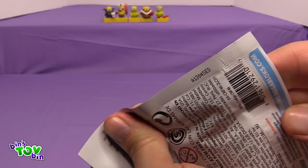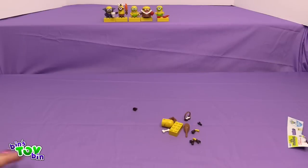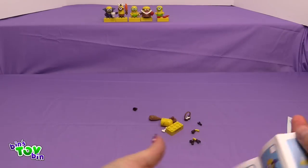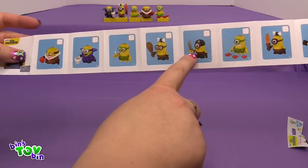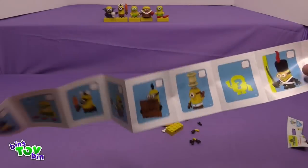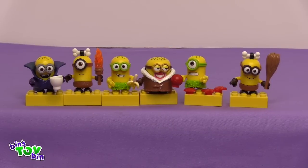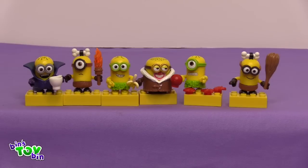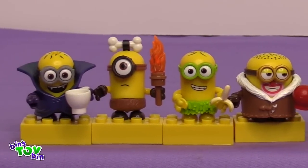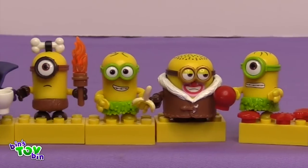Last Minion for today — the last one is another Caveman, it has the club. So how many are we missing? We need the pirate, Stuart, Kevin, the mystery one, and the ultra rare one — so we have about half of them. Those weren't as bad as I remember them being, though I still had a horrible time trying to get the arms in. They are kind of a pain — if you're a kid trying to put these together you probably have to ask your parents, or you might do better because you have smaller fingers.